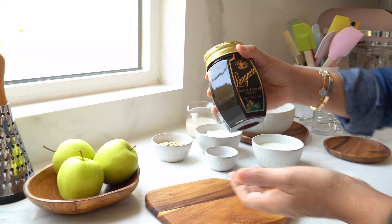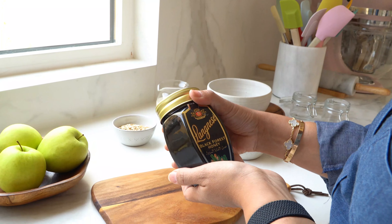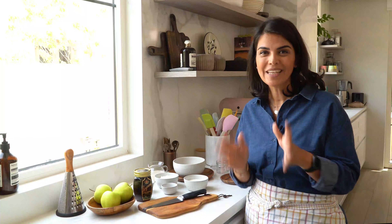I'm going to be making delicious overnight oats, and I'll be using the Langezi black forest honey to sweeten my breakfast routine. What's really nice about this recipe is I prepare everything the night before, which makes the whole morning rush so much simpler. You can also get creative with your overnight oats.